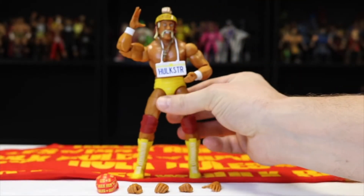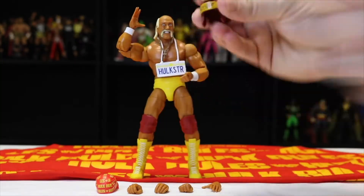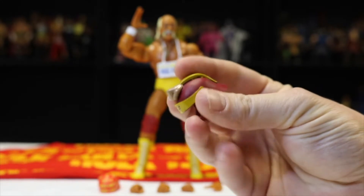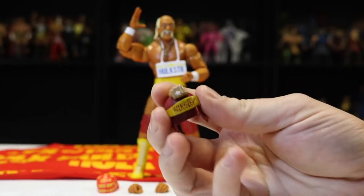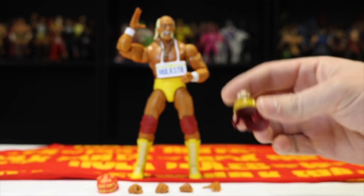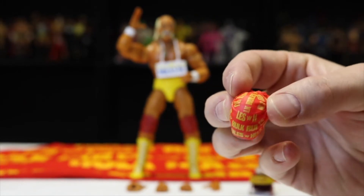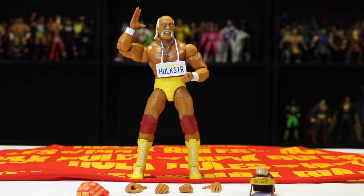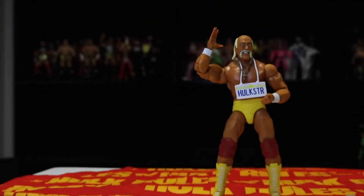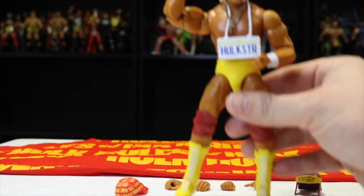The arms are massive, as they should be for an 80s Hogan. The helmet here is just incredible — definitely a unique piece to have. I'm going to assume this figure will probably never be made again with this War Bonnet, and it's awesome. I love it. Here's a better look at the bandana — it's an authentic Hulk Rules WWF bandana from the 80s. Definitely proud to have that, and the Hulkster license plate looks great.